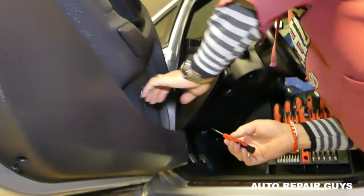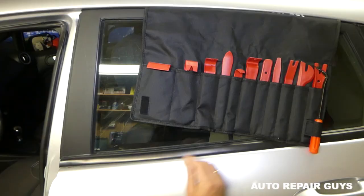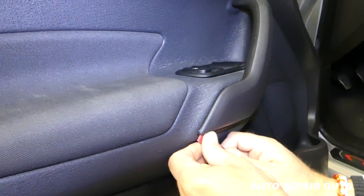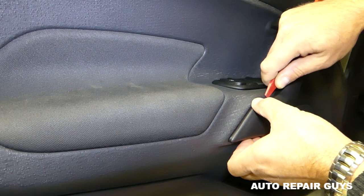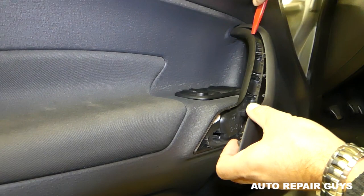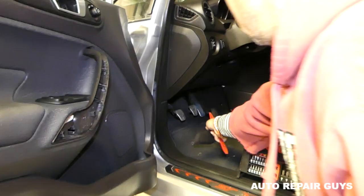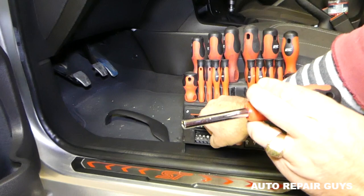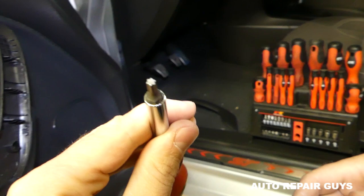Next we'll need a door panel removal tool to remove the gap on the door handle right here. The good thing about those is that you don't scratch the trim — you still have to be careful, but it's not like prying with a screwdriver.